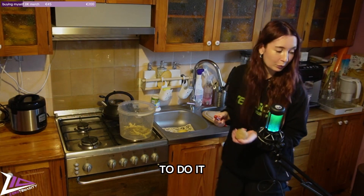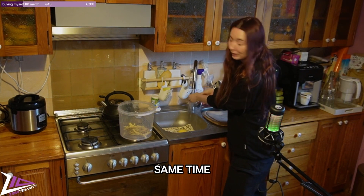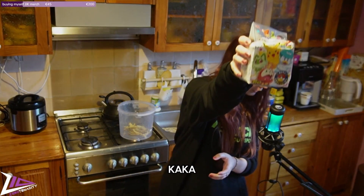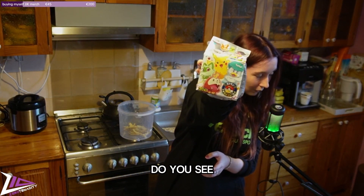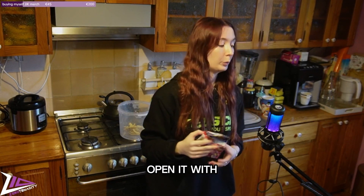We are washing hands and watching the potatoes at the same time. Look what I've got — we have the Pokémon furikake! Do you see it? I didn't open it yet so I don't know how it's going to look inside, so I can open it with you.